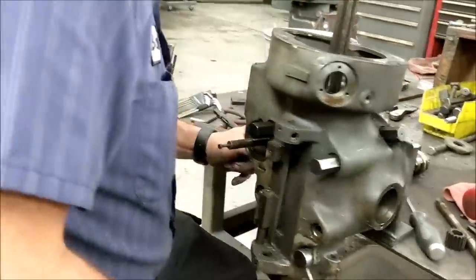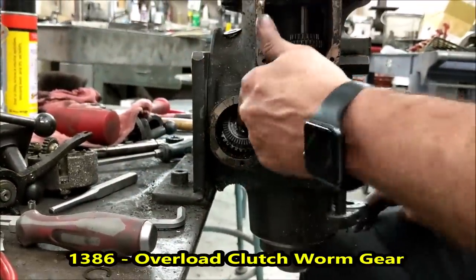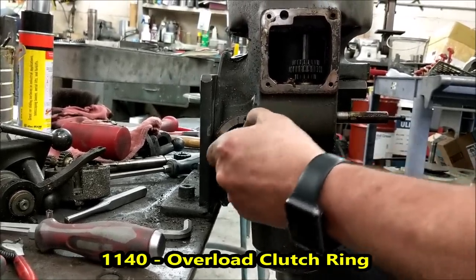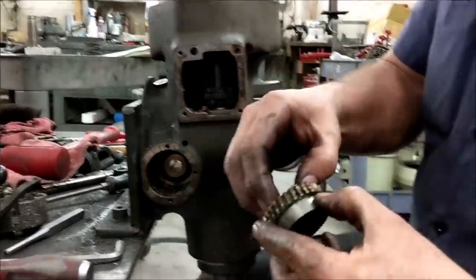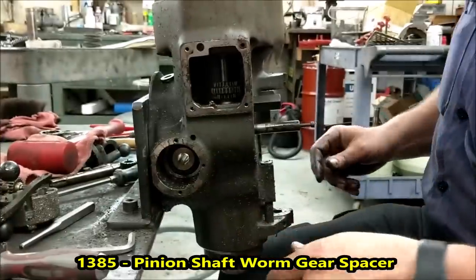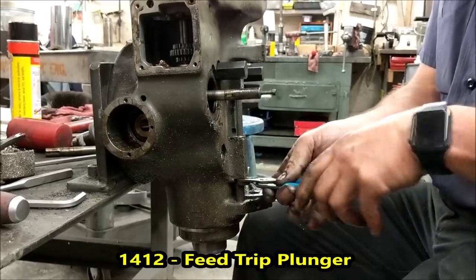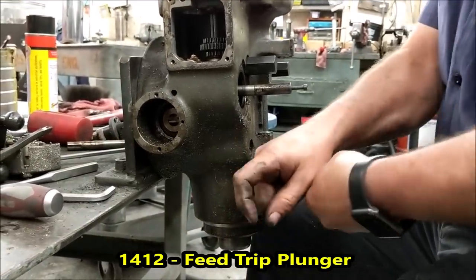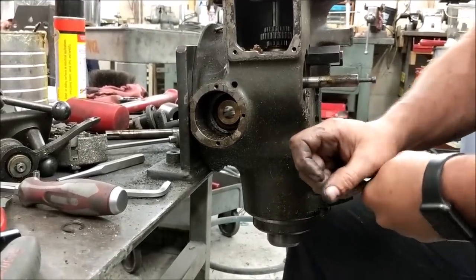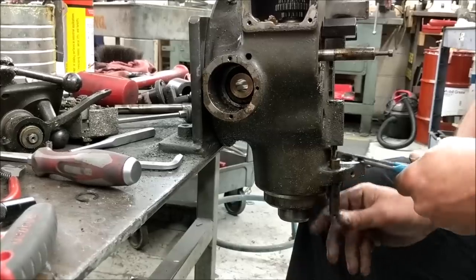When you get that out, you have the other half of your engagement clutch. You're going to want to pull it out. Once you get it out, there is a spacer on the back side of it, so make sure you keep track of that spacer. At this point we're going to remove our clutch arm — just wiggle it as you're going. Sometimes they're easy, sometimes they're not. This one came out pretty easy.